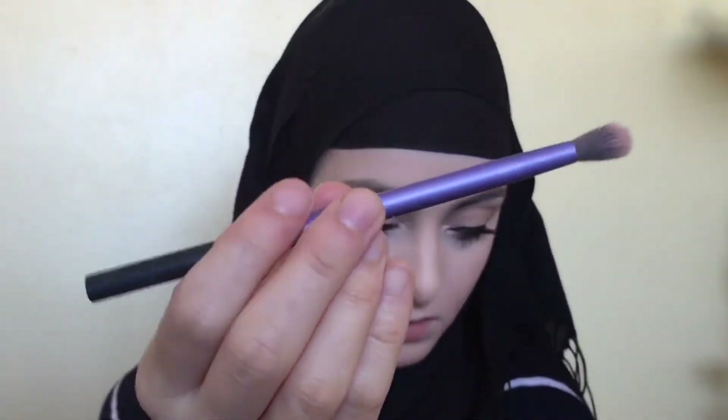Now I'm just going to be highlighting my inner corner with the Maybelline Colour Tattoo in Barely Branded. Then using a Real Techniques brush, I'm going to be using my Physicians Formula highlighter and applying it to my inner corners and also my cheekbones.